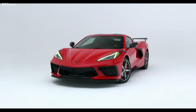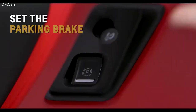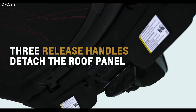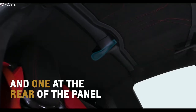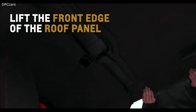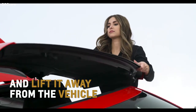Before removing Corvette's roof panel, shift into Park, lower both sun visors and windows, turn the vehicle off, and set the parking brake. Open the rear hatch and remove any items that may interfere with proper storage of the roof panel. Three release handles detach the roof panel — two above the sun visors and one at the rear of the panel. Pull each front release handle outward to unlock, then press the button on the front of the rear lever. With one or two people, carefully lift the front edge of the roof panel up and forward. Once loose, grasp the center of the roof panel and lift it away from the vehicle.